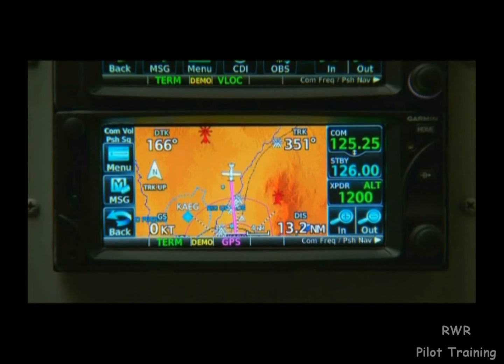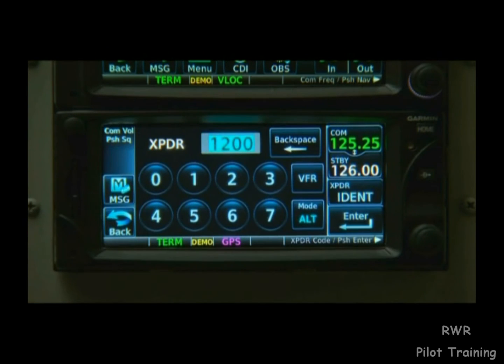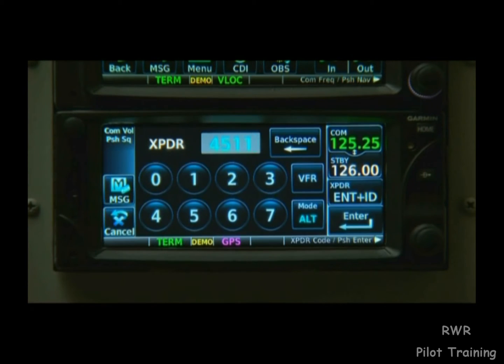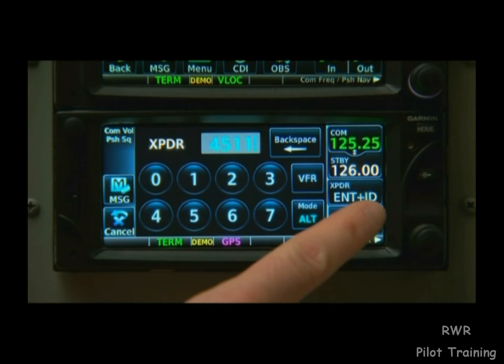Transponder operation is virtually identical on the 600 series. We just tap the data field to bring up the controls and then enter our code. Notice that the ident button is now available after we touch the transponder area.